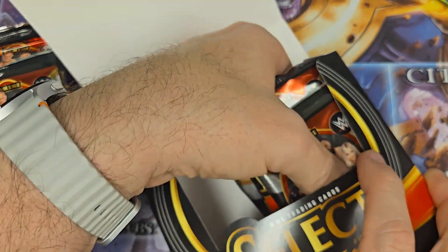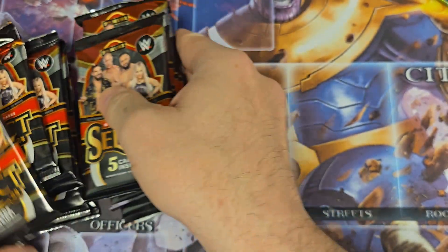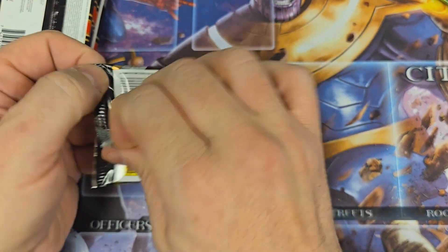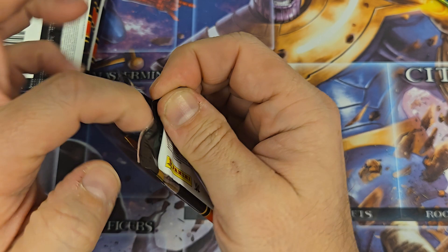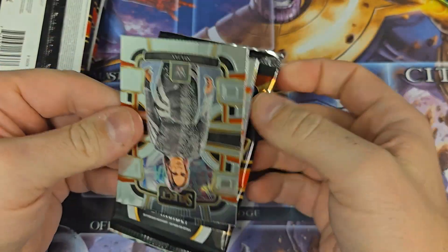We are going to crack this open. There should be two autos and one memorabilia in this box. So we're going to see if we can maybe find a good auto or a good memorabilia. Maybe we'll get an autograph memorabilia. I'm hoping personally for an Alexa Bliss because that is my favorite.